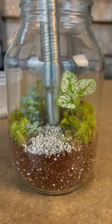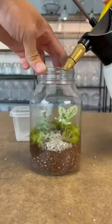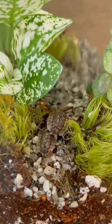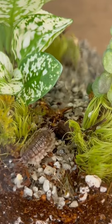If you're not a bug person, these guys are not mandatory at all for keeping a terrarium alive, but when you start working with more plants and bigger containers they make a huge difference in the longevity of your terrarium.